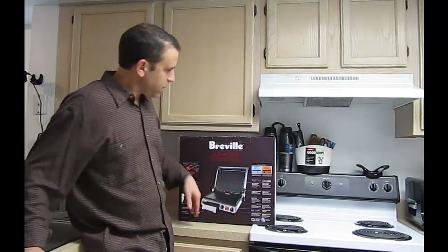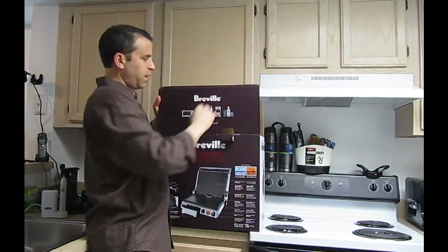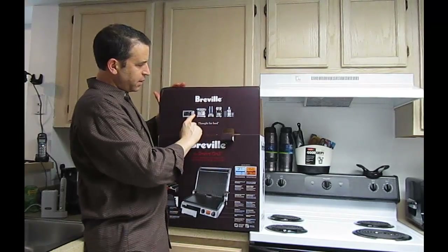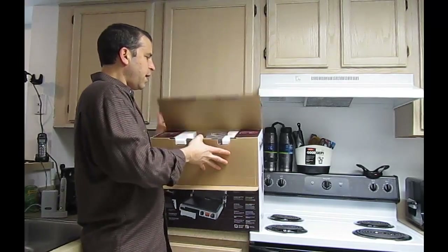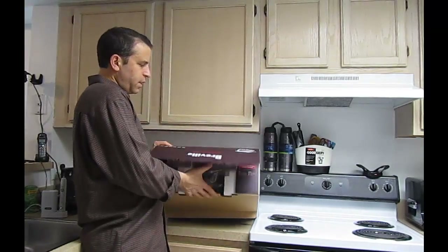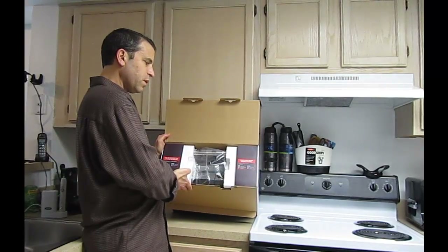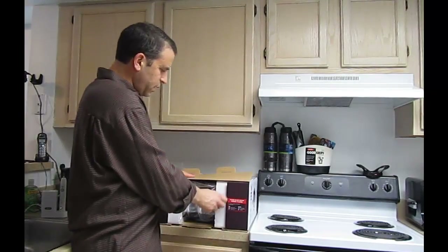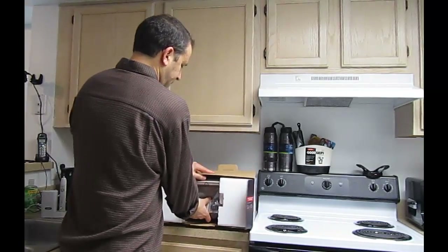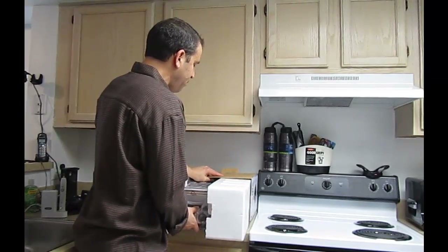So it looks really nice. Let's go ahead and get the box opened. On this part of the box it shows some of the other products that they have. And this is what you'll see when you open it — please do not return product to the store. It has a USA number and a number for Canada. Now I'm going to go ahead and take it out. As I said, this is 9 pounds, so it definitely has got a bit of weight to it.